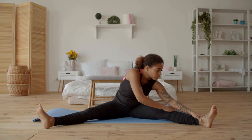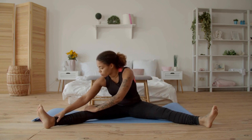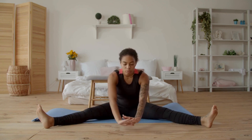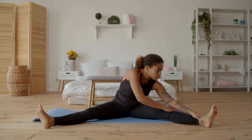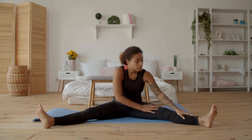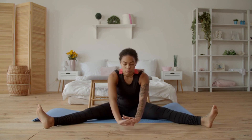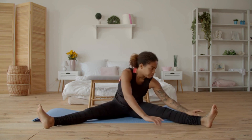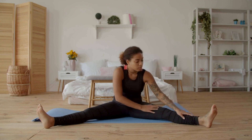Now, let's focus on the shoulders with the shoulder stretch. Stand tall and extend one arm straight across your chest. Use your other arm to gently pull the extended arm closer to your body until you feel a stretch in your shoulder. Hold this position for 15 to 30 seconds and then switch sides. The shoulder stretch helps to improve shoulder flexibility and relieve shoulder tightness.